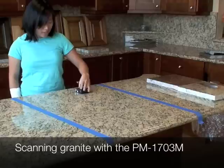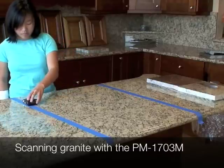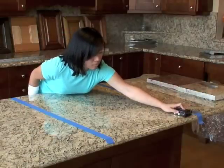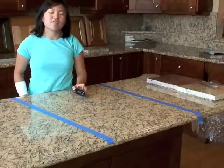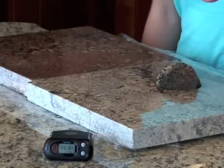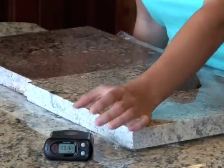Now if you hit a spot that is hot, it's going to start vibrating. I've scanned this whole section, and the alarm has not gone off.